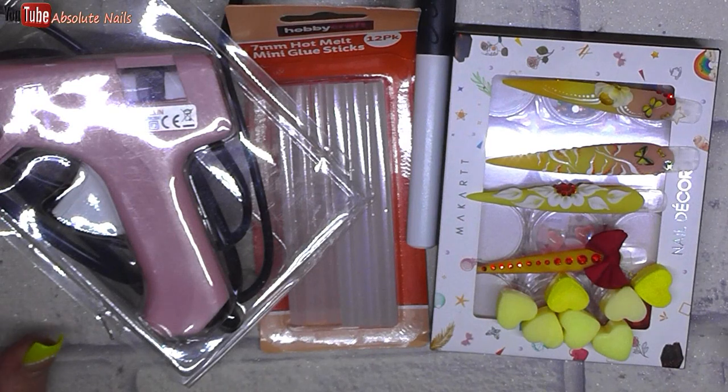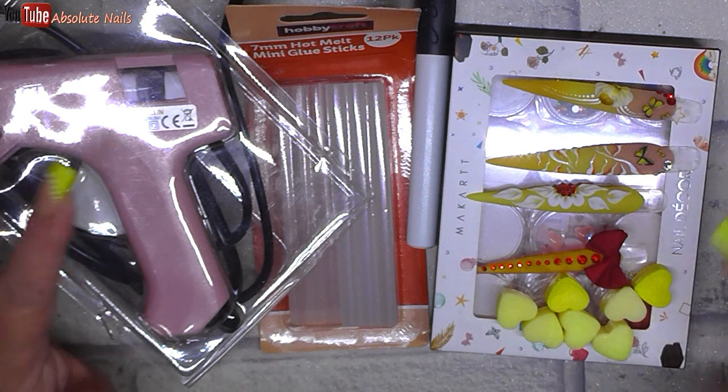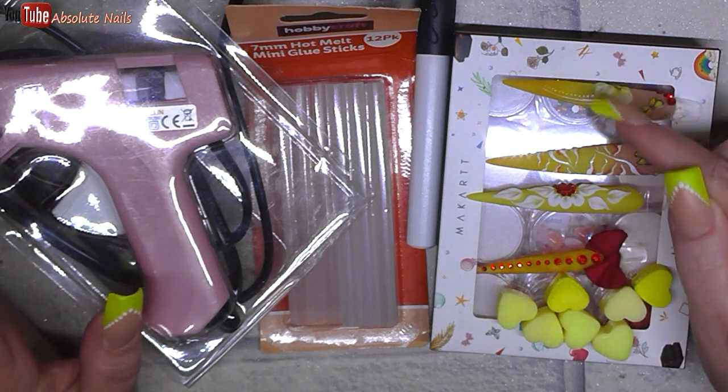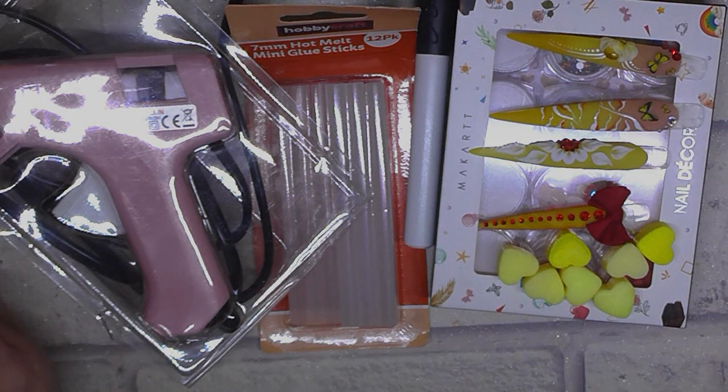Hi guys! So I've got a different kind of video for you today. It's not a nail video because I haven't done one, but I really want to make my own shadow box for this set of nails I did last week. I've got all kinds of different things, so let's see if I can do it.